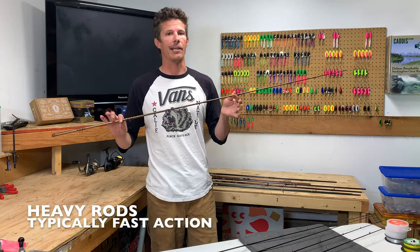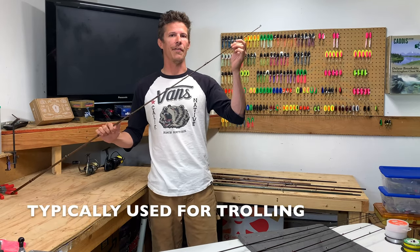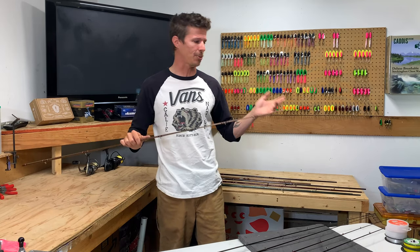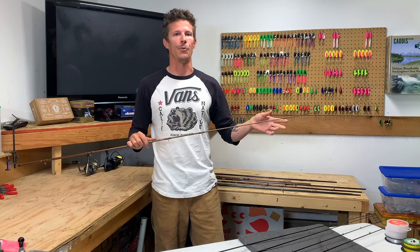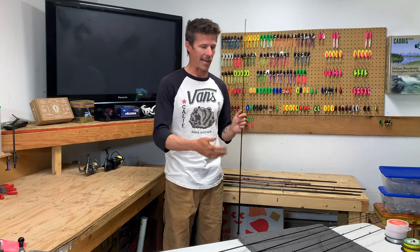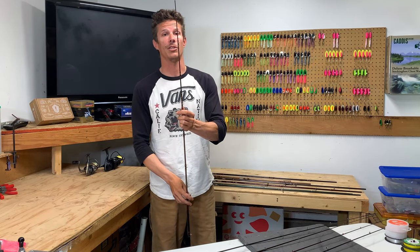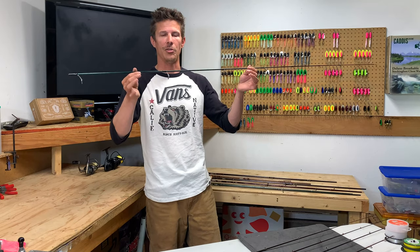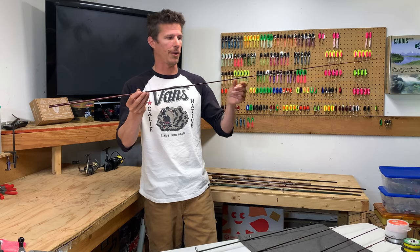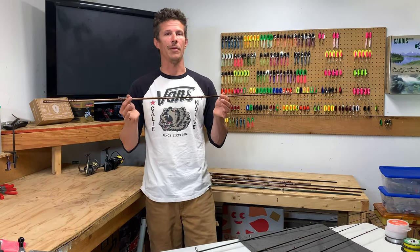Here I have the tip of the heavy action rod, which is going to be very stiff — it's only going to bend at the very tip and it's going to snap back to its position really quick. The best way to interpret slow action versus fast action is just think about light, medium, and heavy, and how fast the tip is going to get back to its original straight position. Our lightweight rod is pretty much a slow action, our medium rod would be a moderate to moderate-fast action, and our heavy rod would definitely be a fast action.